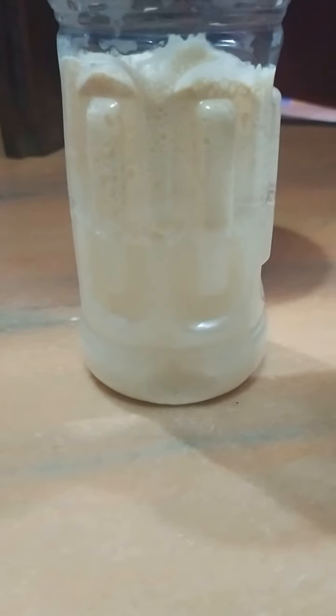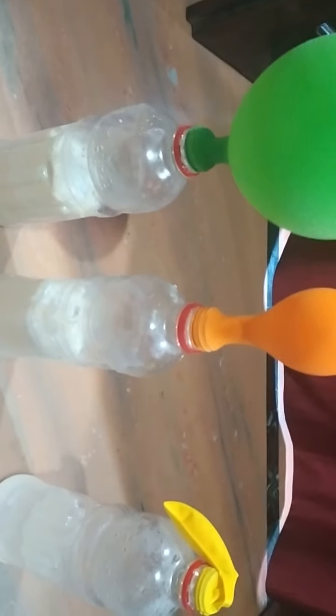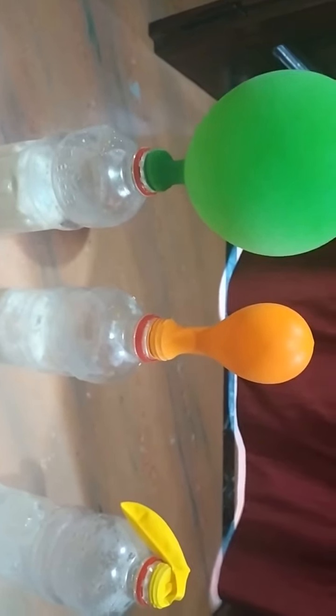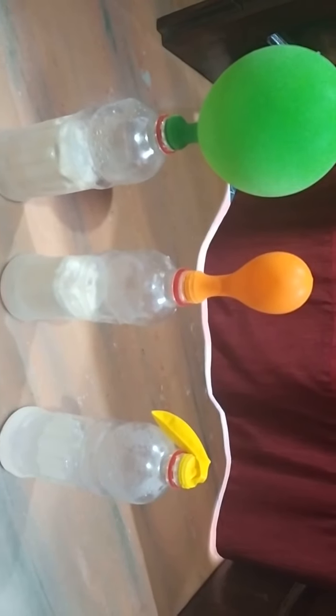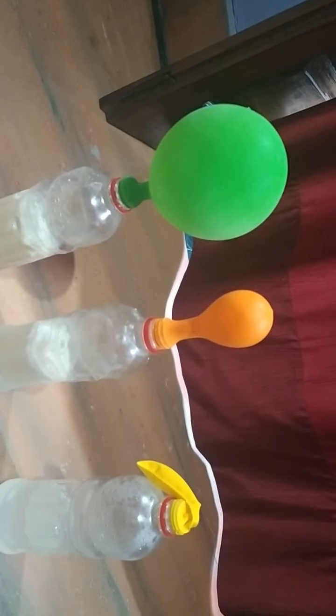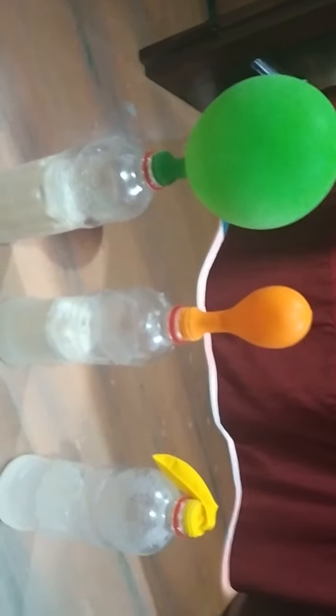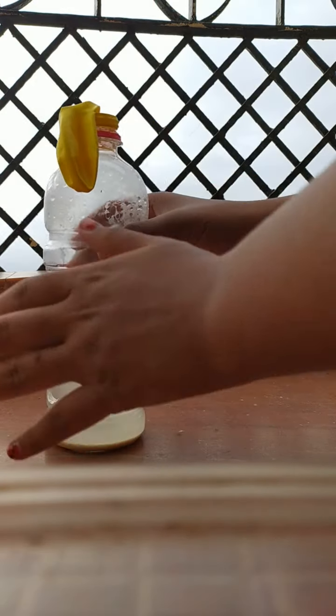After one to two hours, you can see the results clearly. The bottle with three spoons of sugar has blown the balloon the most. The bottle with one tablespoon of sugar has blown the balloon somewhat less. The third bottle in which I added no sugar has not blown the balloon at all. This shows how anaerobic respiration takes place in yeast when mixed with sugar.